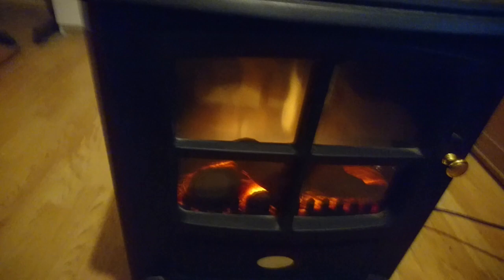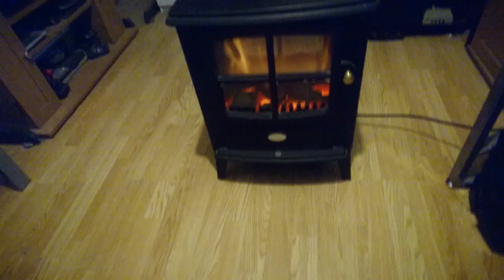You can see a nice log effect there. Let's switch the light off so you can see it better. There you go — you can see the log effect and it looks rather nice in the dark. As I say, you can use this without any heating on at all, just for effect. It looks all right with the light on too.